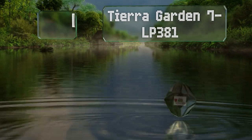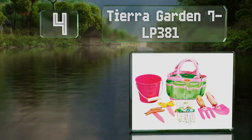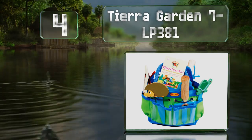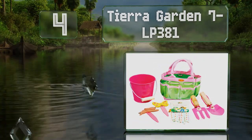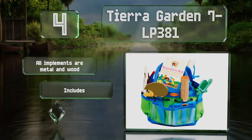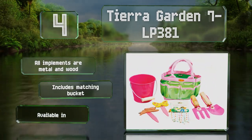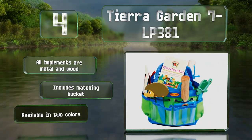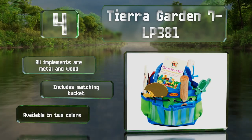At number 4, the handy storage bag with the Tiara Garden 7 LP 381 has transparent pouches with loops for little ones to organize and secure their gear. Decorated with friendly animal characters, the plant markers are definitely a nice addition. All the implements are made of metal and wood, and it includes a matching bucket. It's available in two colors.